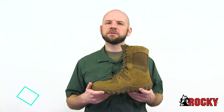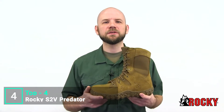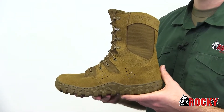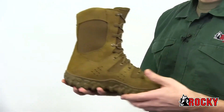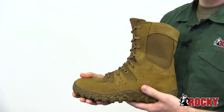The Rocky S2V Predator is a high quality coyote brown boot that's comfortable even in the toughest conditions. This boot is compliant with DA PAM 670-1, so you can be confident it won't get you in trouble. Using the same high quality American-sourced components as the traditional S2V, Rocky added more vents to help cool your feet while maintaining the advanced S2V sieve technology that circulates air in and pushes water out.